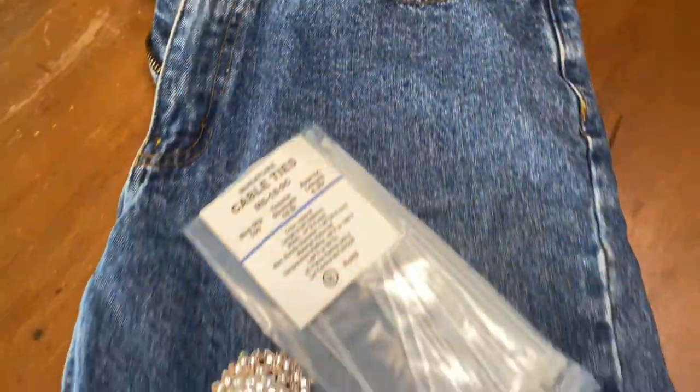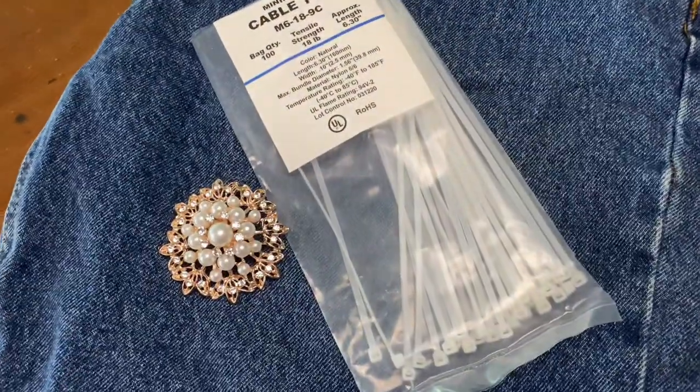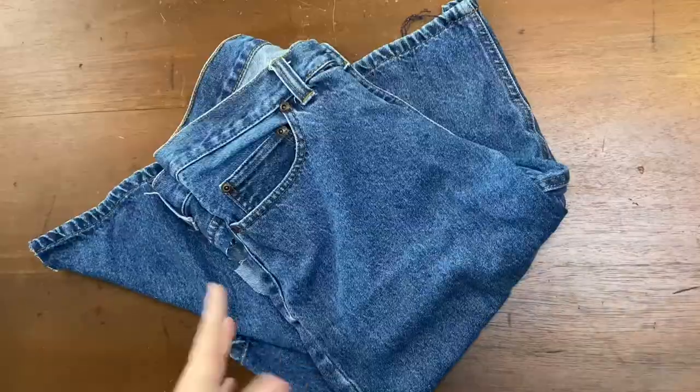You're going to need an old pair of jeans, zip ties, and an embellishment to make this denim messy bow.